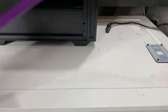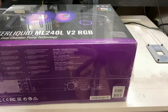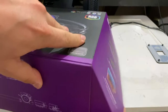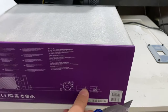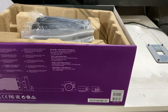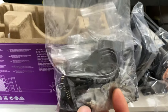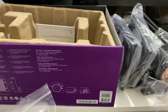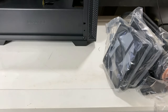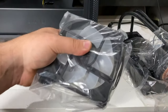Now we're going to open the box and start setting up the AIO for installation. Go ahead and grab the actual cooler itself — there are the fans, all the different brackets, wires, and stuff like that. It is going to look a little overwhelming, but don't worry, I'll walk you right through it.